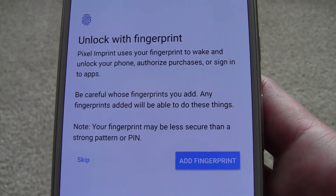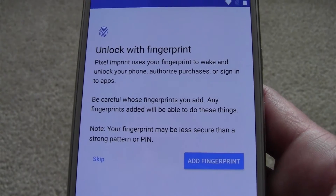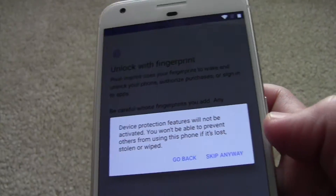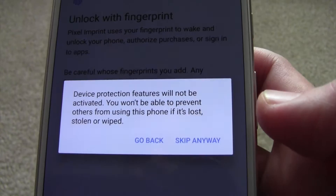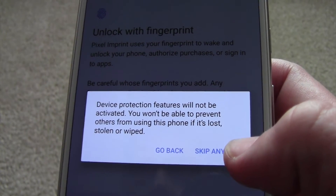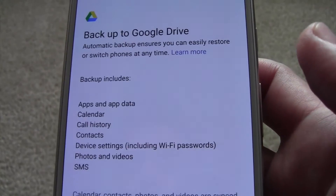Now it has the unlock with fingerprint option. You can add a fingerprint — personally I don't trust them, so I'm going to skip it, but we'll go through the process later so you can see how it works. It's basically just saying you won't be able to stop anybody from getting on your phone if you need to set up security. So let's say skip anyway.